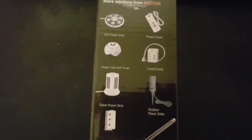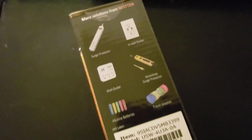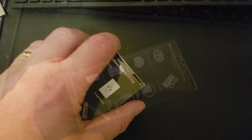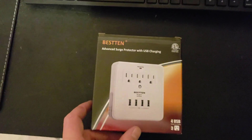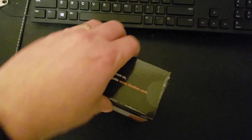The only thing I want to check is the approvals — I want to make sure it's got CSA or Underwriters Laboratory approvals. Because it was sold through Amazon, I'm certain it will, since it's illegal to sell products in Canada or the US without that type of certification. I can see a cert here, which is good.